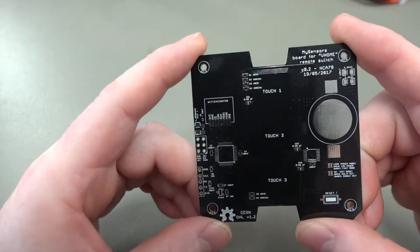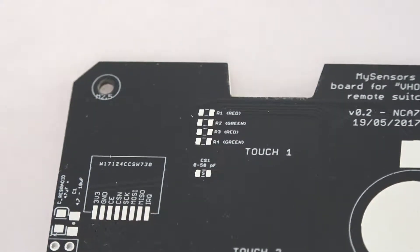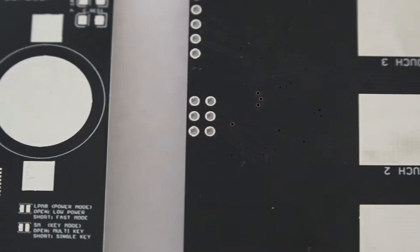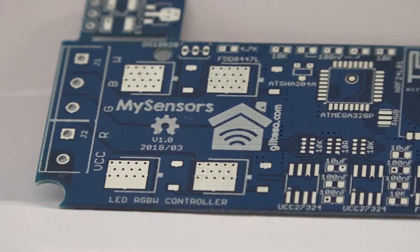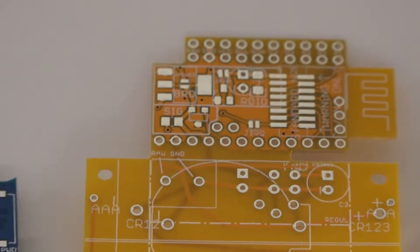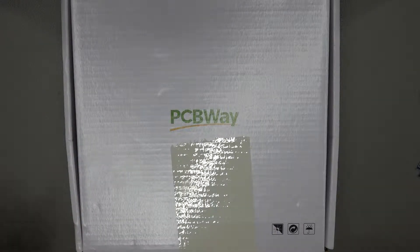Now let's take a look at some of the sample boards they sent me. They did come nicely packaged in a box — I've already opened the box up and taken the boards out.